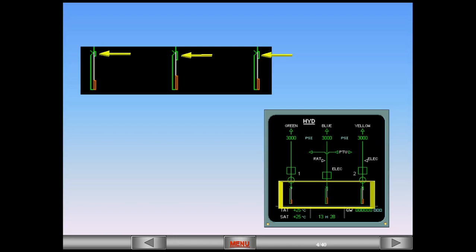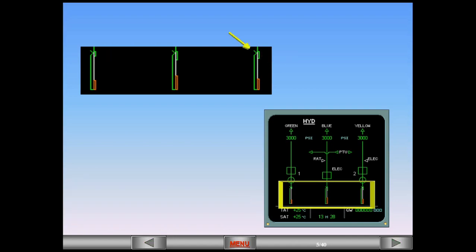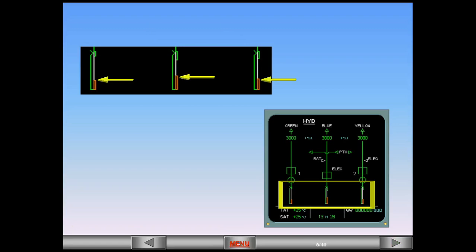The green rectangles represent the normal filling range. The fill level indicators show the actual fluid level. You can see that the actual fluid level is in the normal fill range. The amber rectangles indicate the warning level.